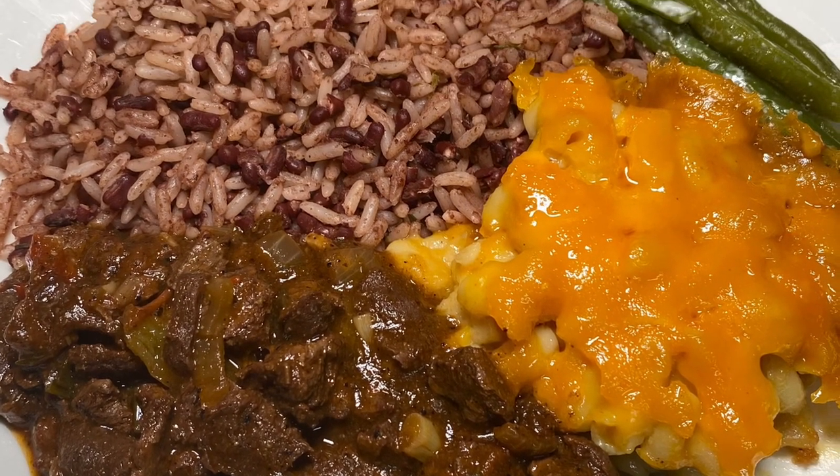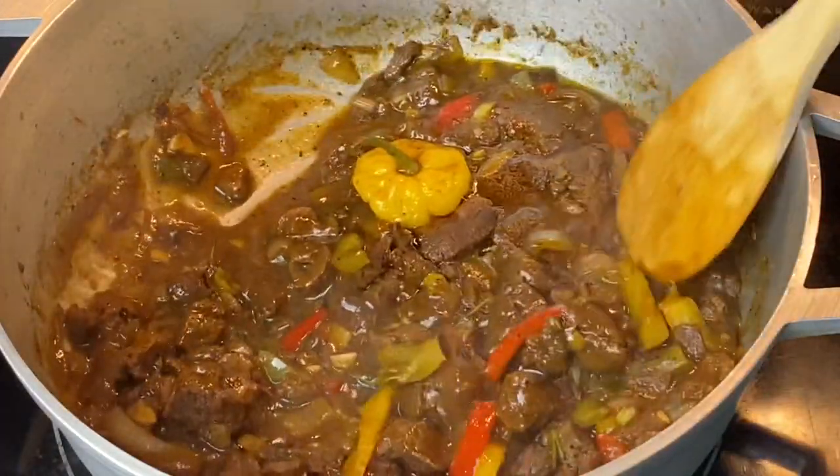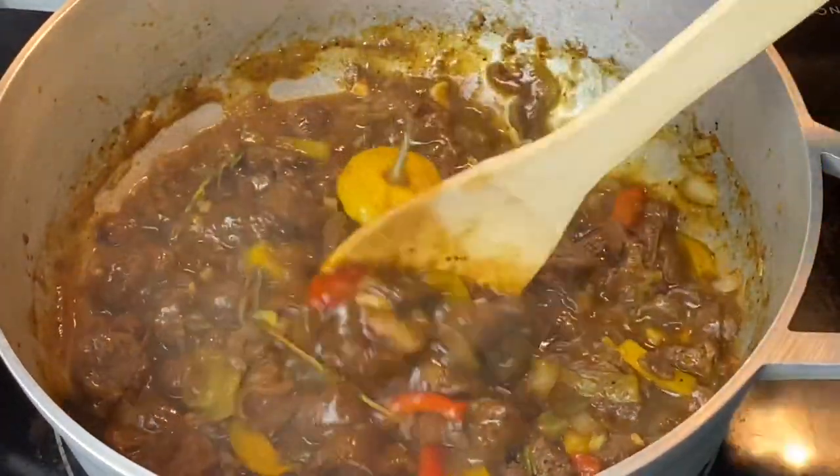What's good everybody, welcome back, I hope all is well. Let's cook some food — and from the title you know what I'm going to make, so let's get straight to it.